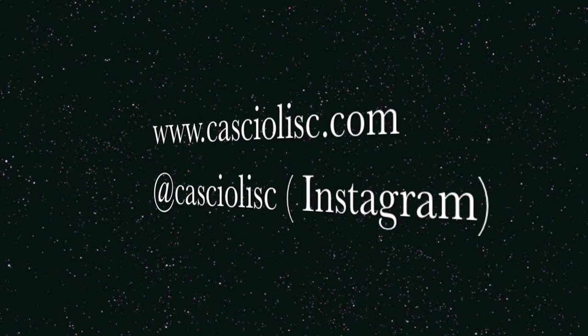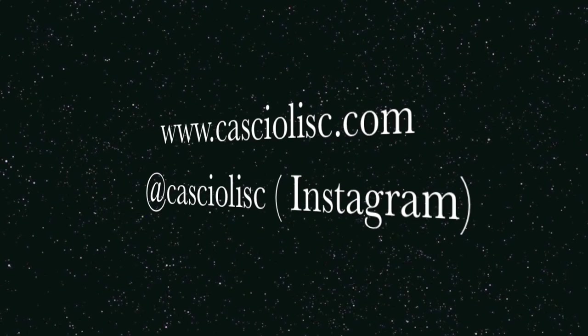Don't forget to like and subscribe at Cascioli's Training and Conditioning, and we'll see you next week. Thanks.